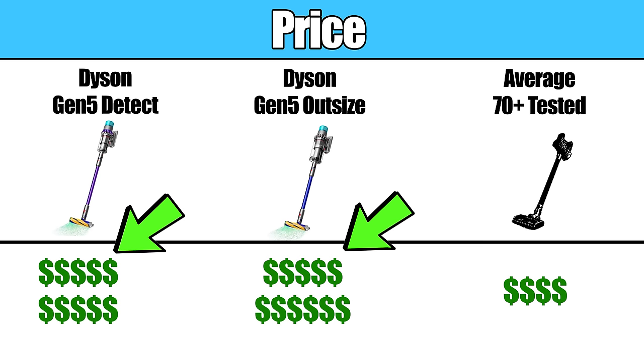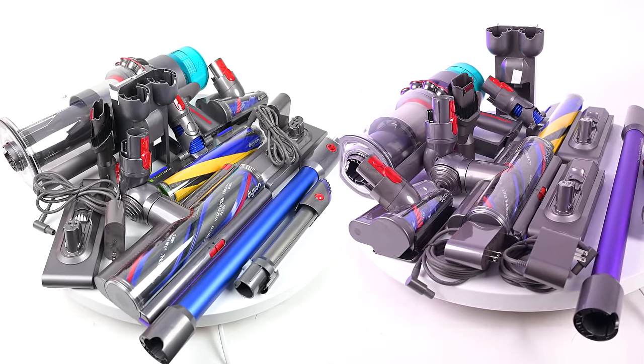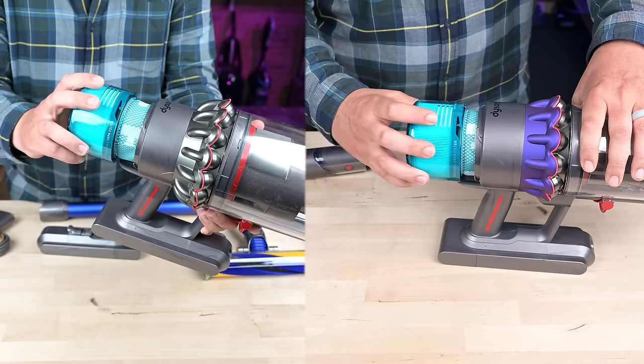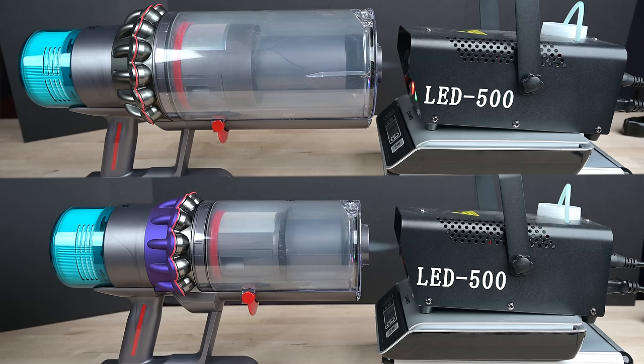Both of these vacuums sell at the top end of the price spectrum, though the Gen 5 Outsize costs about 10% more than the Gen 5 Detect. Starting with the features they have in common, they both come with a very similar attachment set. They both use the same fifth generation of the Hyperdimium suction motor, and they both have Dyson's new HEPA filter media, which filters smaller particles than previous generations, making their already top-of-the-line sealed filtration systems even better.